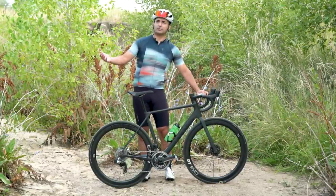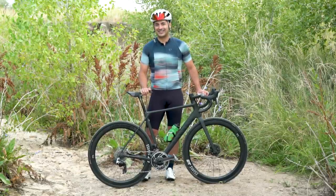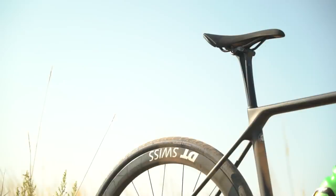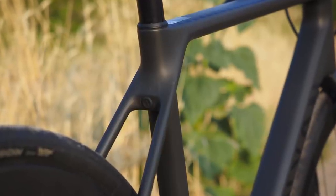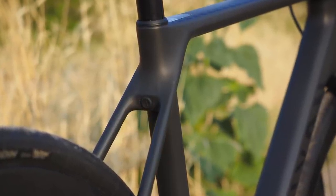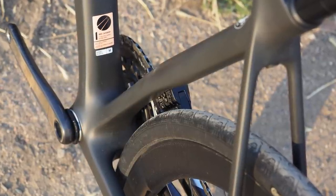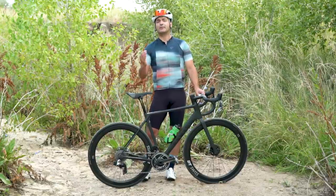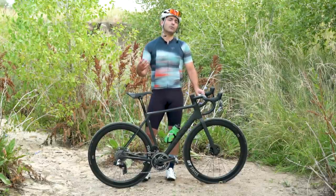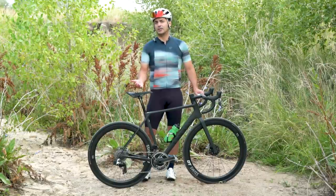The VCLS seat post is designed to pivot fore and aft to give you some comfort over rockier gravel trails or even rough New England-style roads. They also incorporate a lower seat clamp bolt, which helps the seat post pivot more than it otherwise would. And they have something called the Comfort Kink — basically a taper in the seat tube that allows a little more of that fore-aft flex. That's a nod to the endurance roots of this bike.